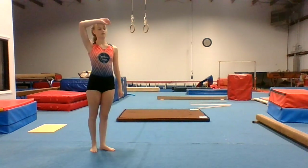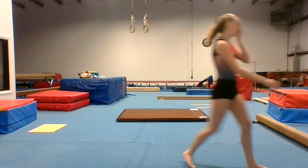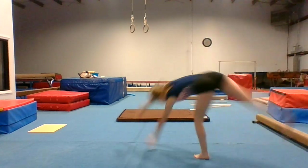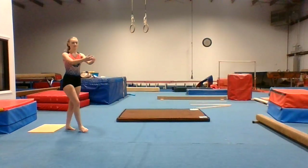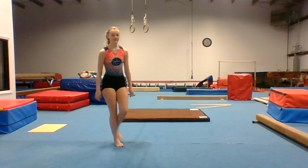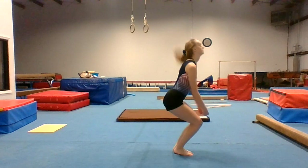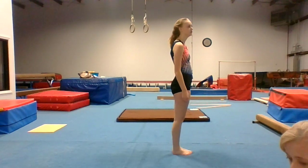R is for round off. S is for split jump. T is for tuck jump.